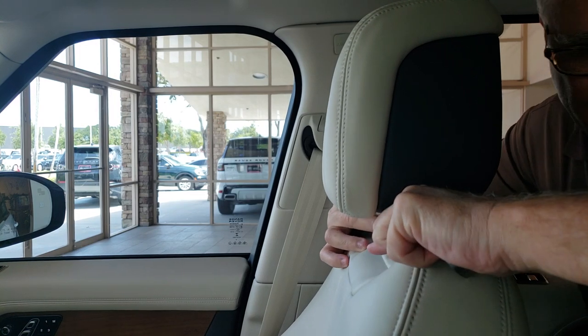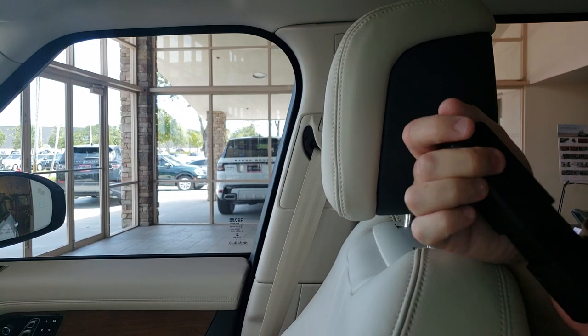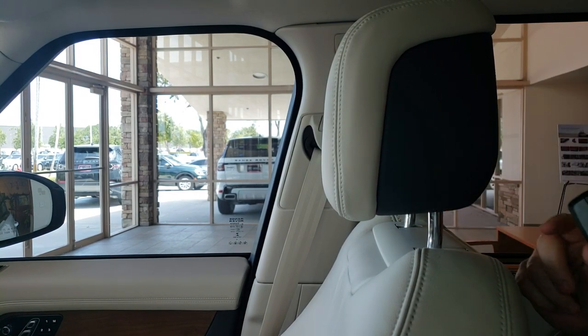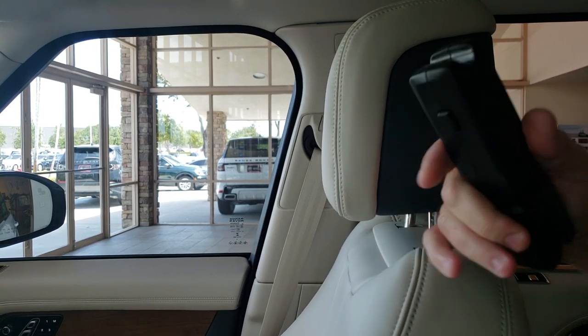Then there's a button on the front that you squeeze — it's spring loaded. You squeeze this button to compress it off, and that's how you remove these holders.